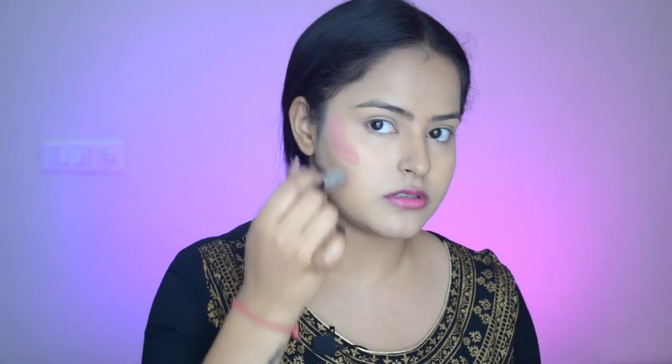Now I'll use a concealer character stick from NY Bae in a peachy shade as my cream blush. I'll concentrate it more towards my cheekbone rather than the apples of my cheeks for a beautiful lifted effect, then blend with the beauty blender. Using a peachy concealer as blush is a great technique — it gives extra coverage on any problematic areas and lasts way longer than regular cream blushes. The shade looks very pretty as a blush.